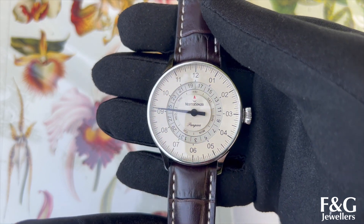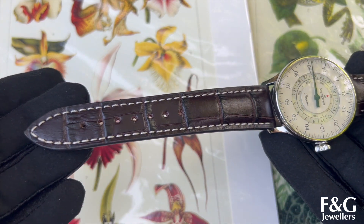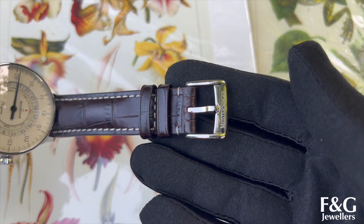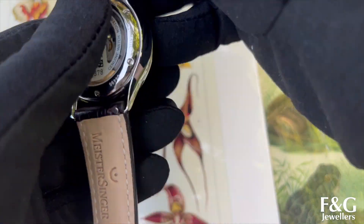Moving on to my personal favourite Meistersinger watch. This is the Pangea Day-Date Ivory 40mm — and how beautiful and detailed it is. The special features of this watch are a Day-Date display and the mineral glass exhibition case back, so you can see what's going on inside there. It's lovely. It has a case thickness of 10.5mm.